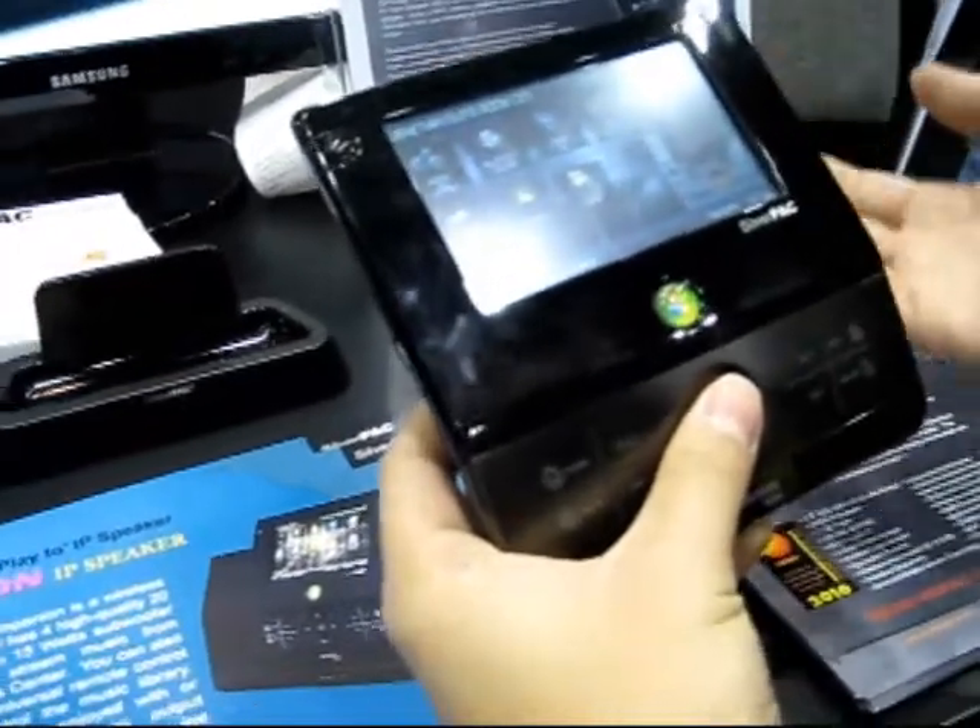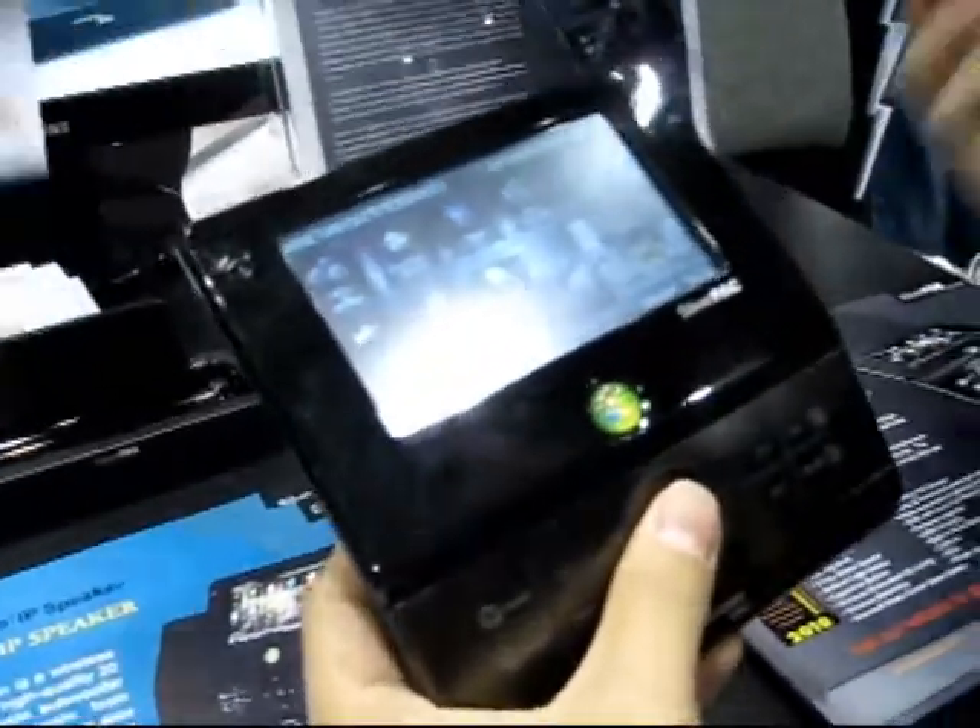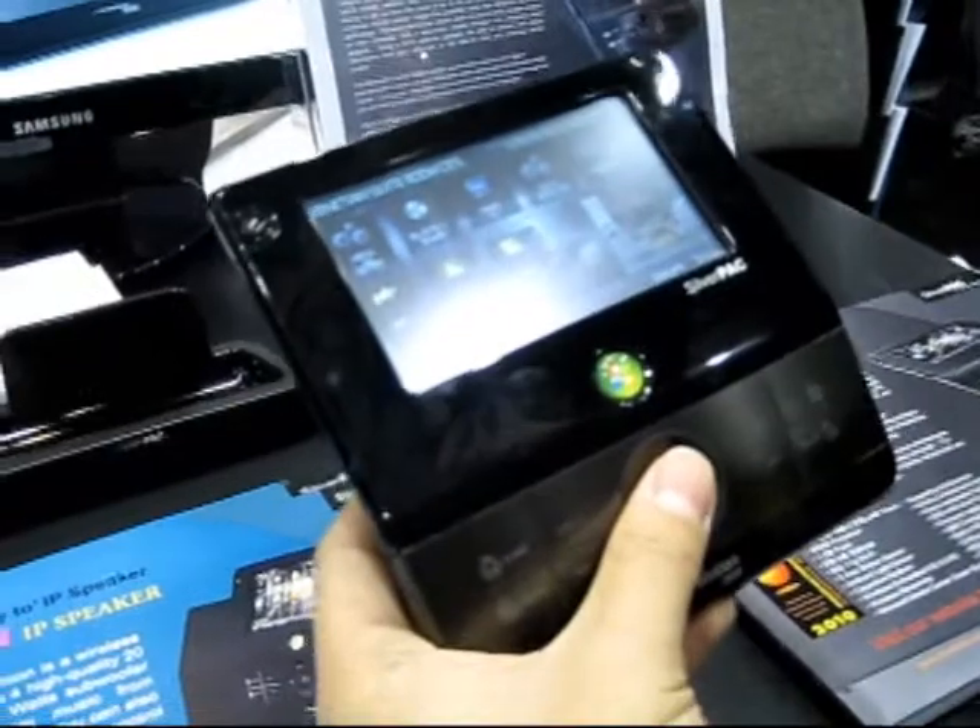It's a regular universal remote control through IR, so you can control all your IR devices — your TV, your DVD player, your media center.